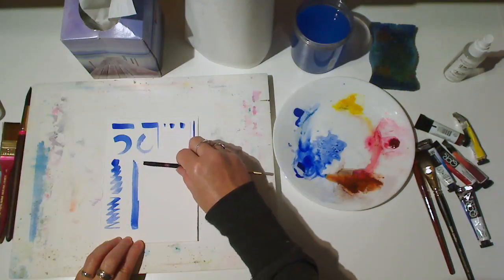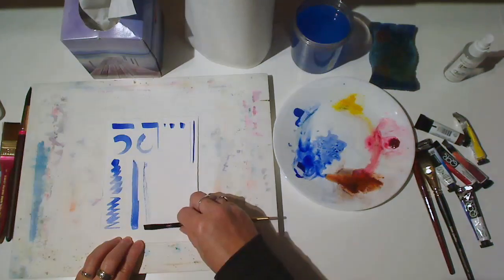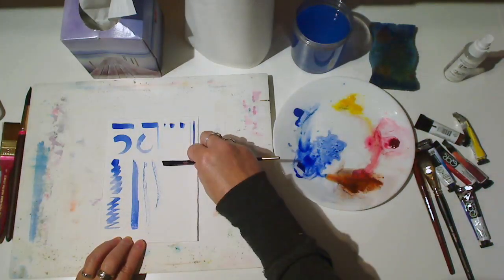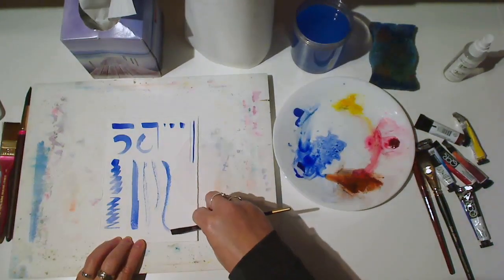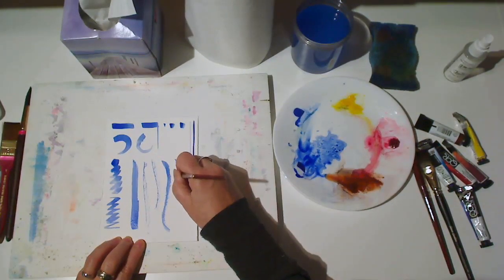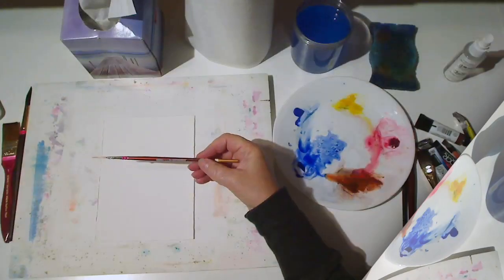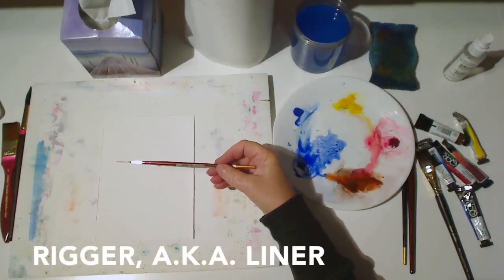When you've finished watching, you can go to our class page and download photos of the completed exercises so that you can study them and try to reproduce the marks with your brushes. You should also explore and see what marks you can come up with that I didn't show you.